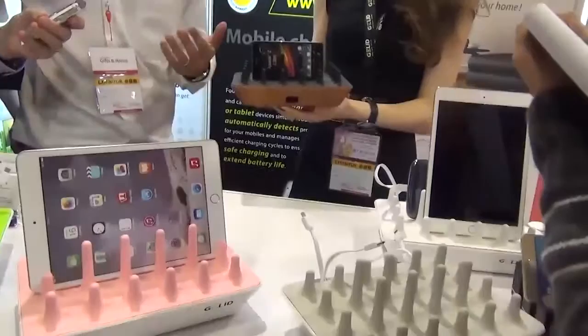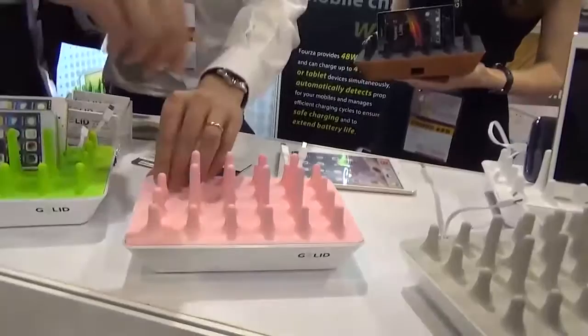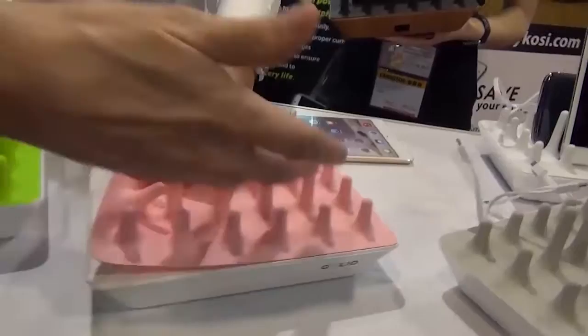We've got different colors, so there's a silicone top cover — a skin — that you can change. It's washable as well, so if it gets dirty you can just wash it off. The idea is you can put it in your office, your home, your bedroom, wherever you like. It just peels off from here — you can see it peels right off, and then you can wash it.